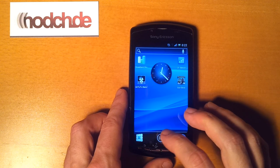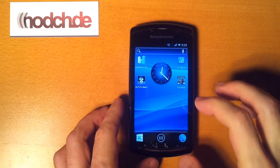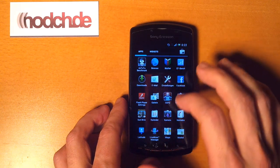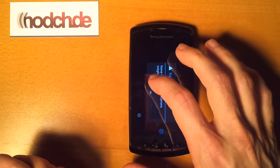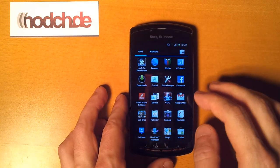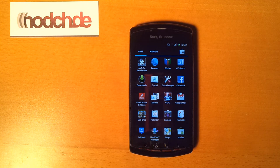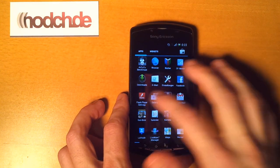It's running quite nicely, though there are some things that are not working yet. For example, the camera just force closes. You can't configure APNs, so mobile networking is out of the question. But everything else is working quite nicely.